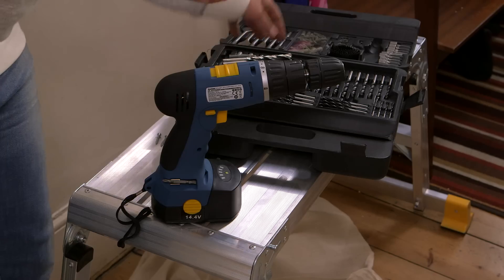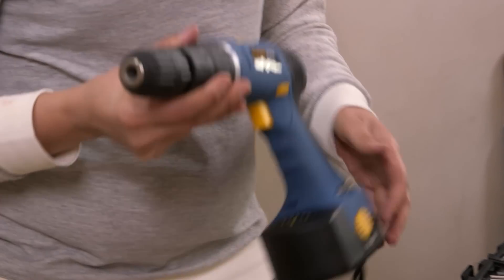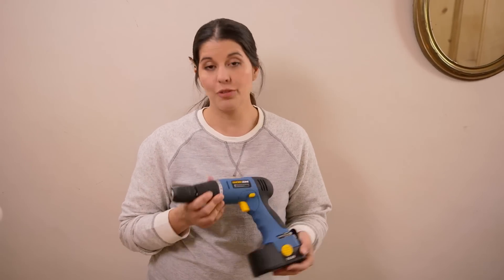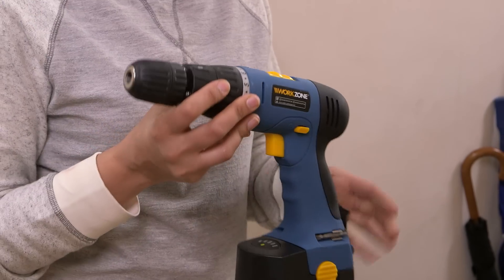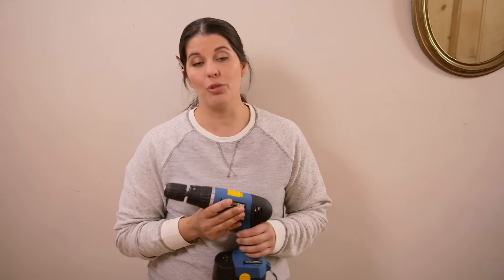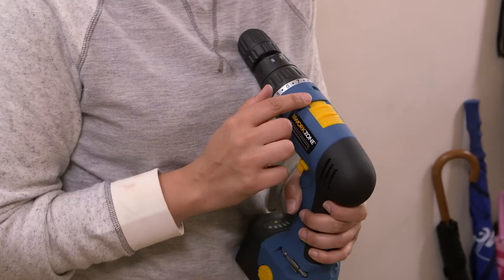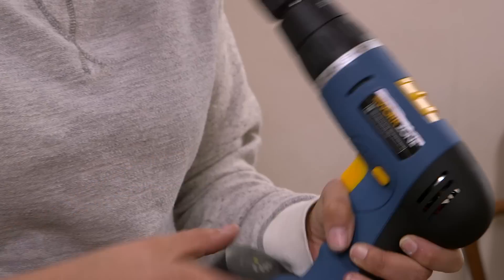The final piece to the puzzle is your drill. Nowadays you can get some really good value for money drills — you don't need to spend hundreds of pounds. This for example is a drill from Aldi and it has all the same features that you would find on a more expensive drill. The first thing you need to look at is the power: you have one or two, which just means more or less power.